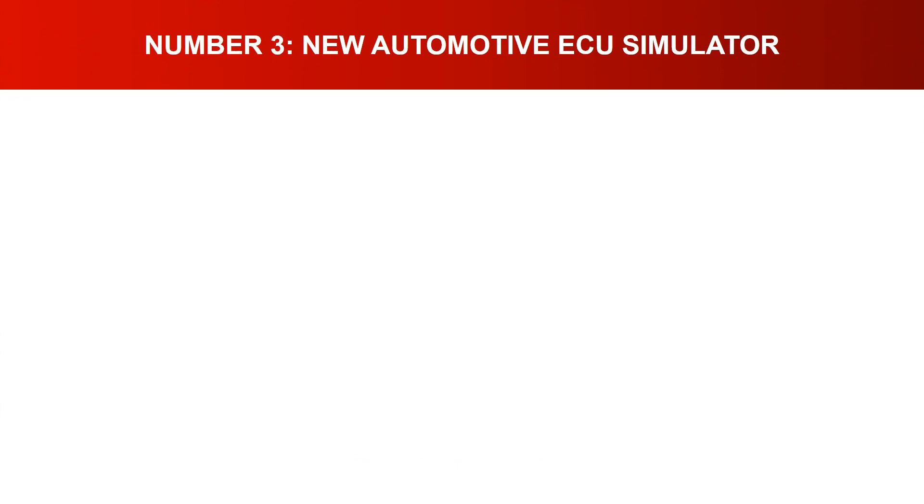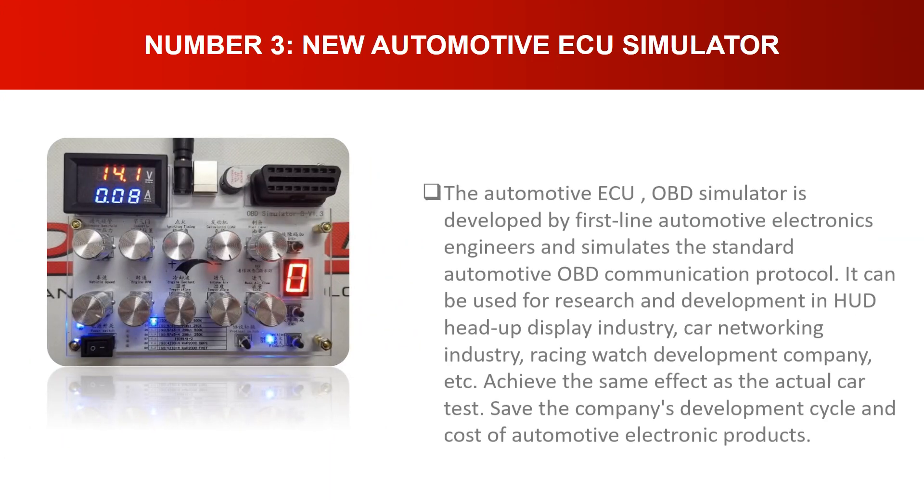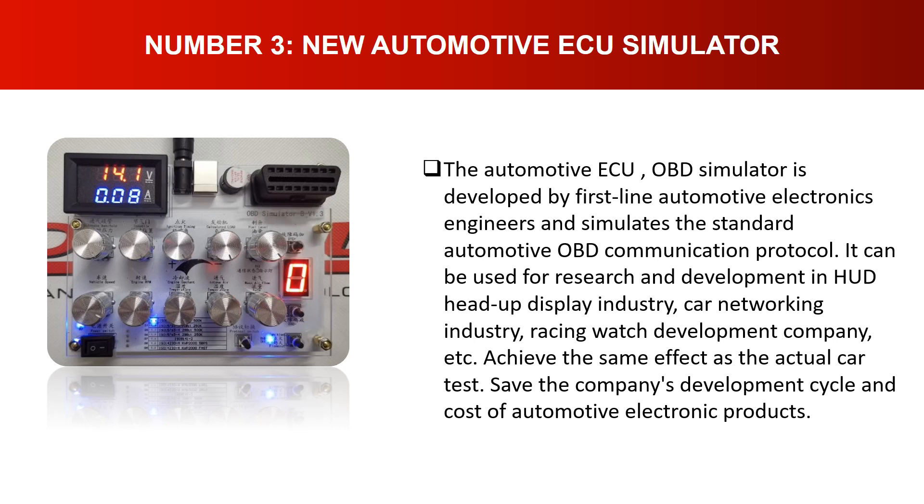Number three: New Automotive ECU OBD Simulator. This automotive ECU OBD simulator is developed by first-line automotive electronics engineers and simulates the standard automotive OBD communication protocol. It can be used for research and development in the HUD (head-up display) industry, car networking industry, and racing watch development. It achieves the same effect as an actual car test, saving development time and cost for automotive electronic products.